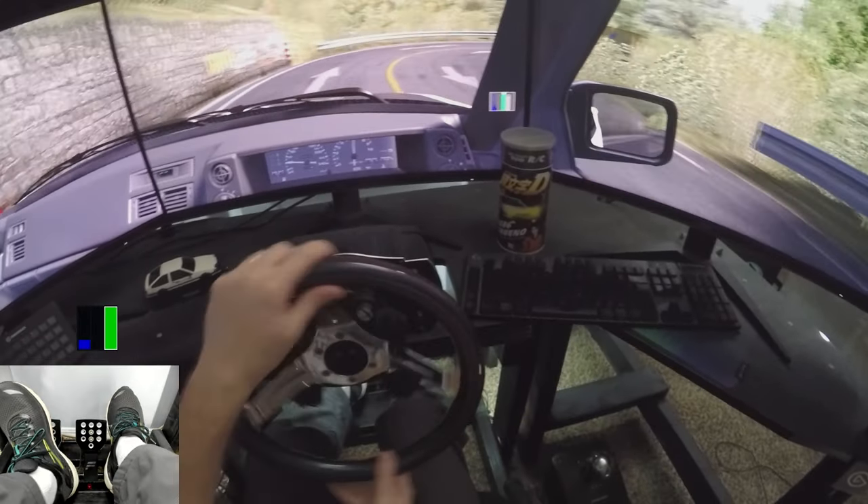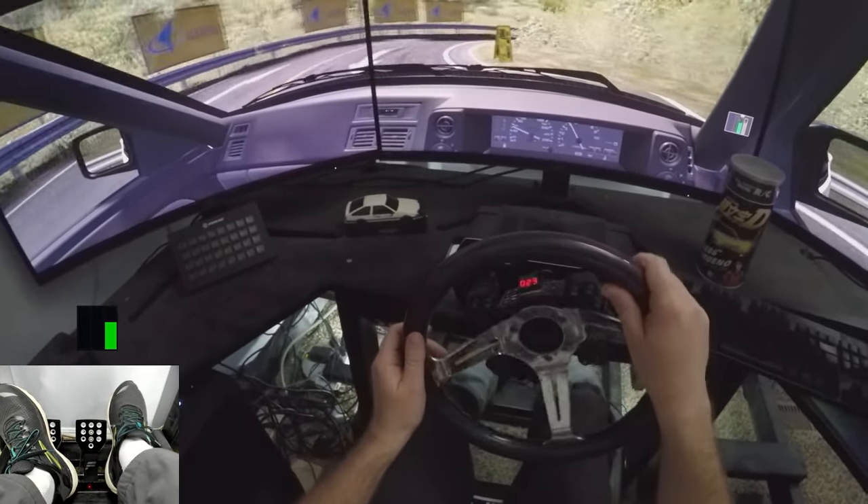When you're ready to finish the drift, you'll release the throttle as you unwind the counter-steer until the rear tires regain grip and the steering wheel is centered again.